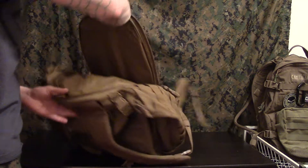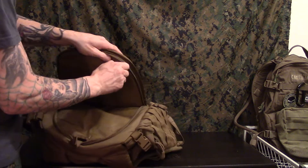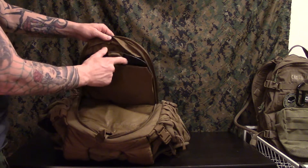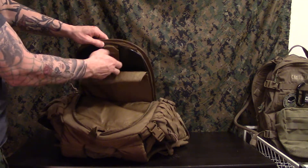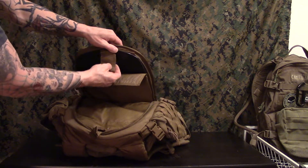This pack does have an internal frame — a semi-frame that has a plate and a bar. I think it's an aluminum bar, and there's also a very heavy gauge plastic component.